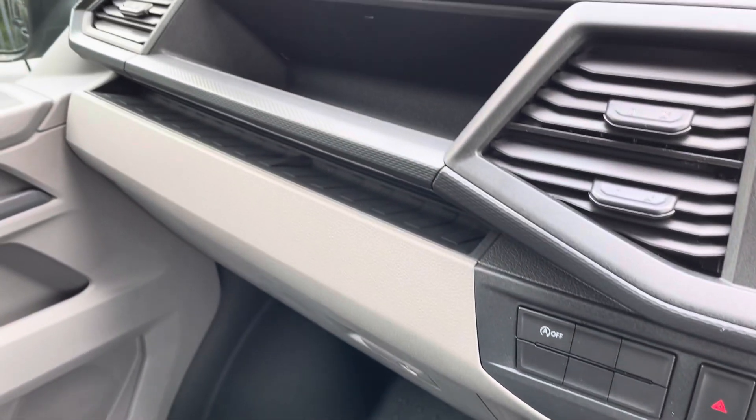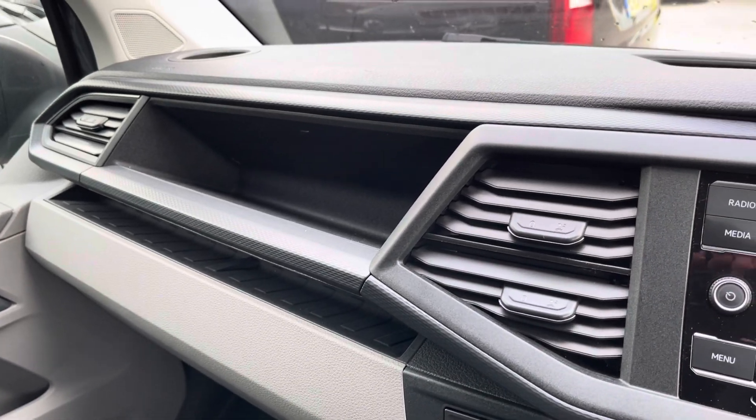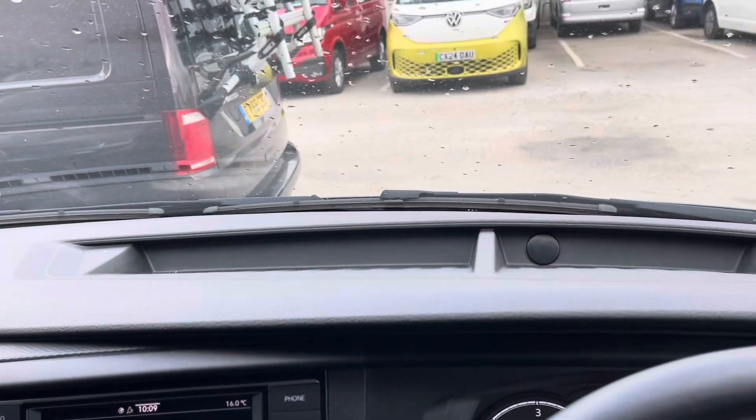Practicality is not skimped on, with a lockable glove compartment, an open glove compartment above that, and additional storage in the dashboard as well.